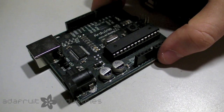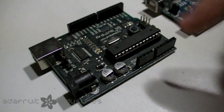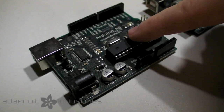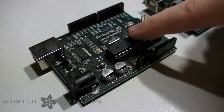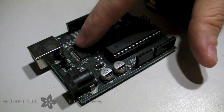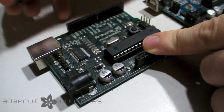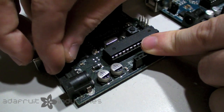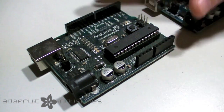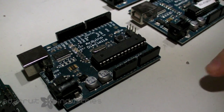So here is the first Arduino that was really popularized and manufactured — it's the Arduino NG. These Arduinos came with an Atmega 8, which had 8 kilobytes of flash memory. They had a USB chip here and a jumper for selecting whether you wanted USB or DC power.